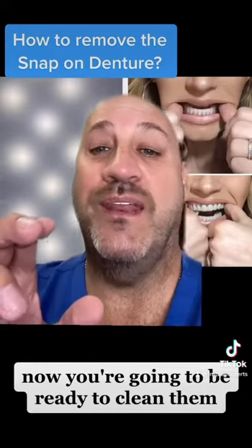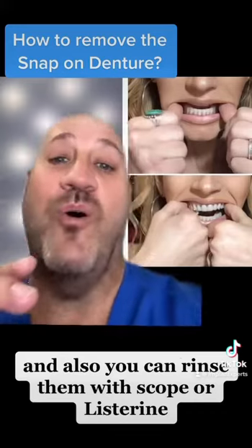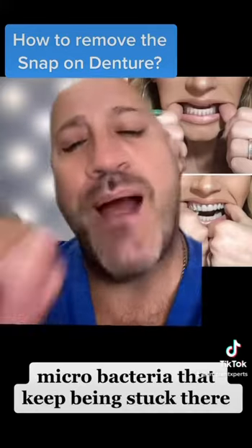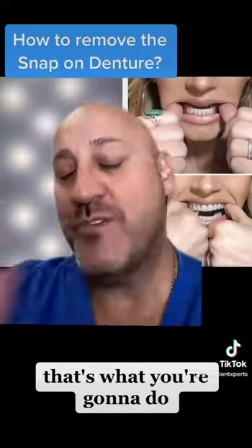Once you take them out, you're going to be ready to clean them. You can rinse them with Scope or Listerine — that's going to help remove all the small bacteria that can get stuck there.